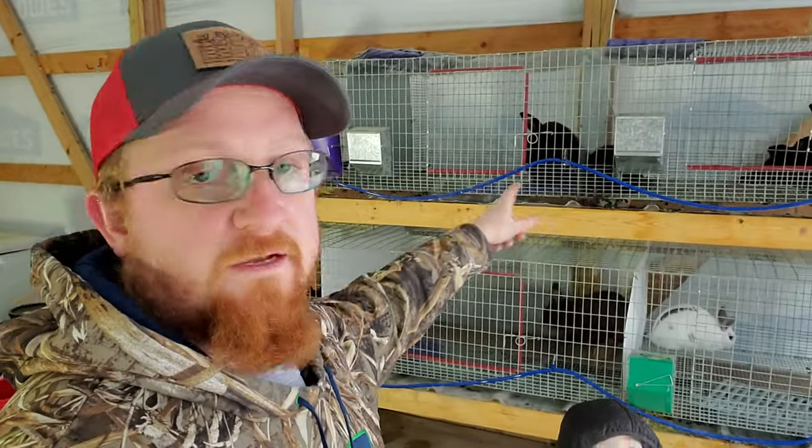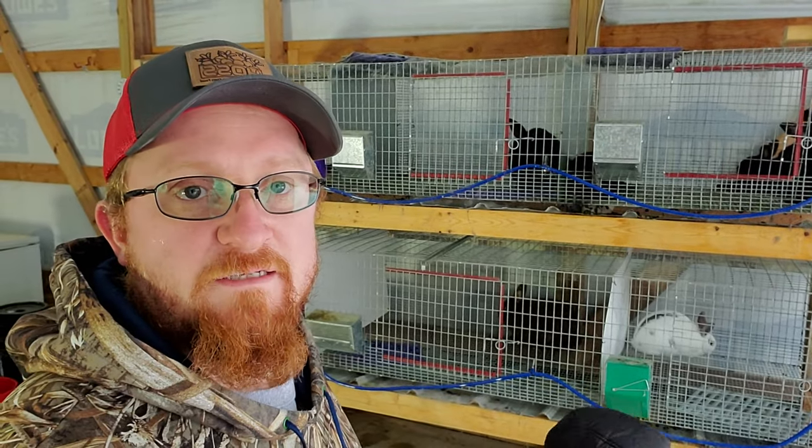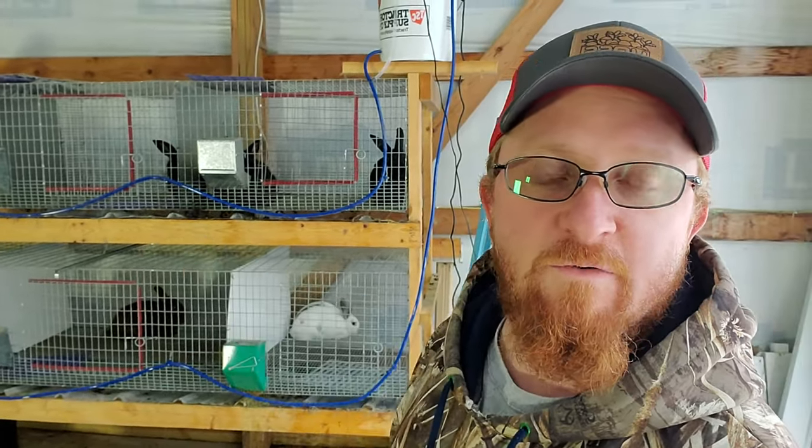That's it for the water system. Now I just need to go through and secure this line — you can see it drooping right there — and then it's all finished. This system will work for rabbits and many other caged animals that drink off water nipples, like chickens. Hopefully it helps get through the rest of winter. If you haven't already, hit that like button and subscribe — thanks for watching!